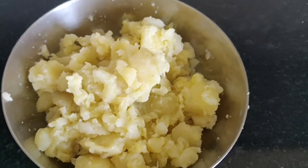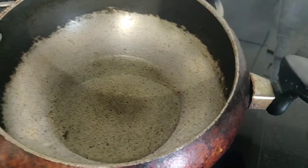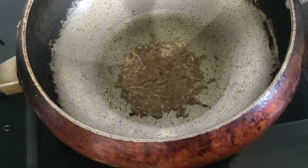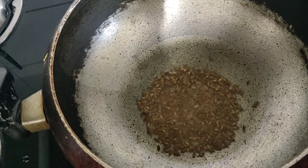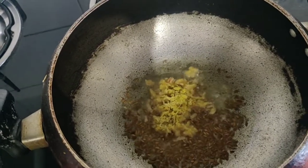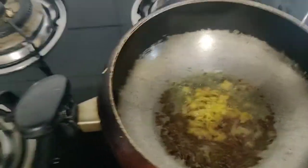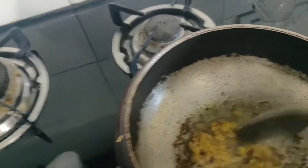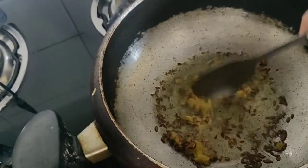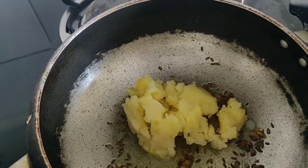I have mashed the potato and I am going to keep the filling ready. After the dough is ready, I will add the mashed potato to it and mix it well. I'm going to add the mashed aloo in there.